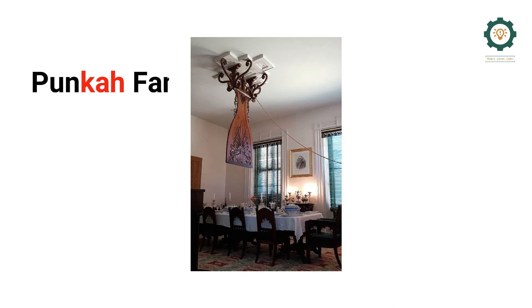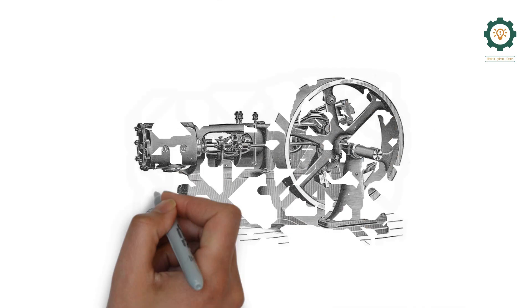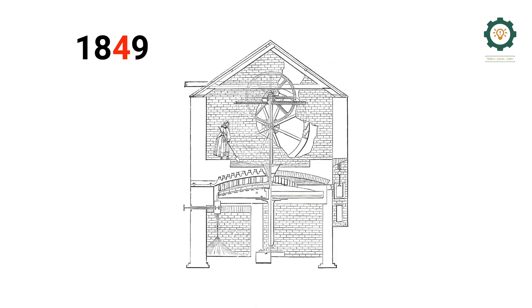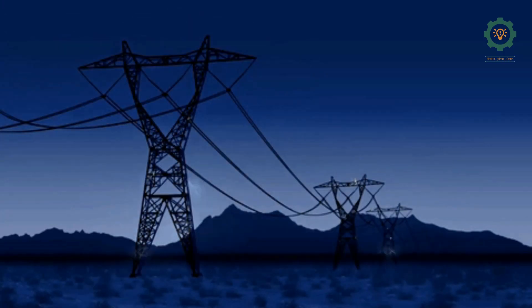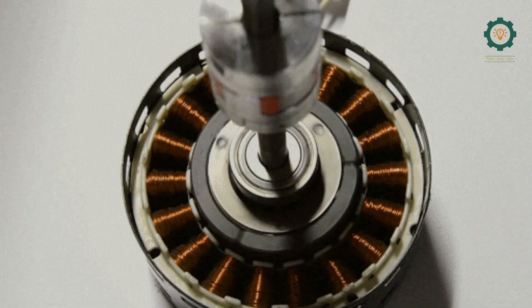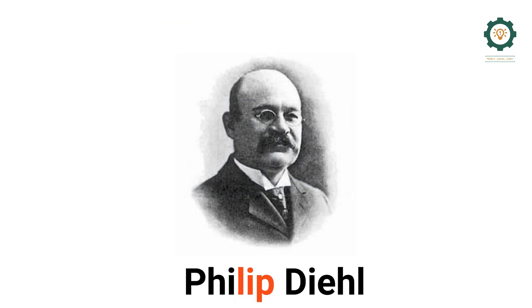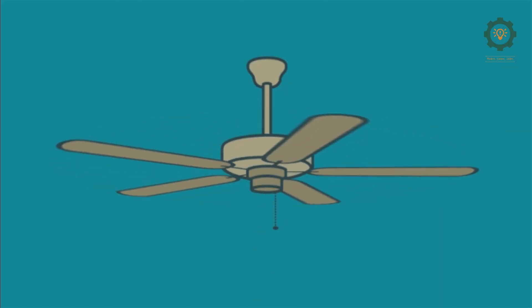I have to discuss this in the first section. In India, the name is PUNKAH FAN. In the British rule, we designed the steam power. The steam power was released while the steam motor was developed. The first electric motor was designed for the first electric motor. Next, we have a ceiling fan from the C-Link FAN. Finally, we use this fan.